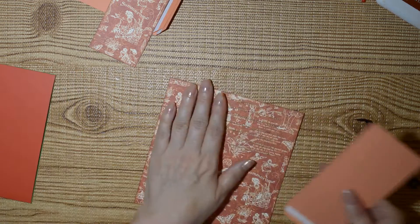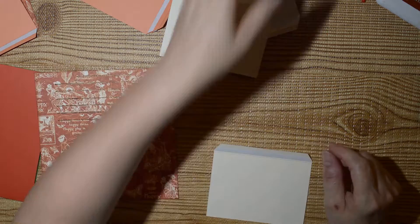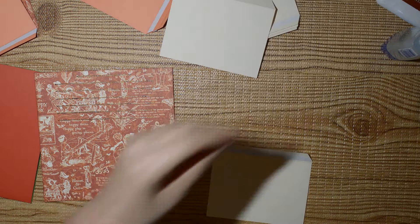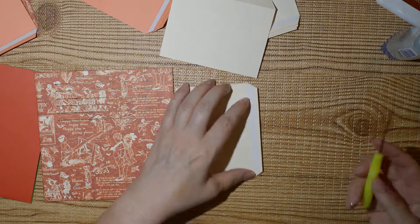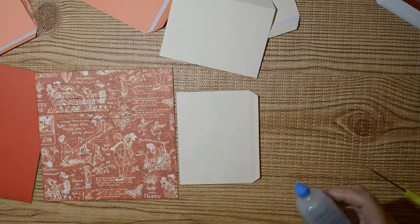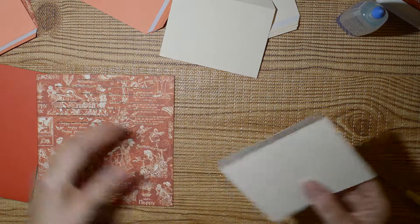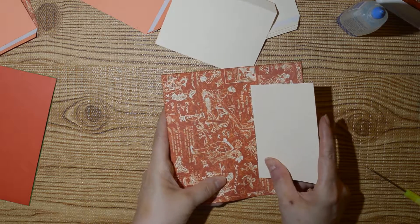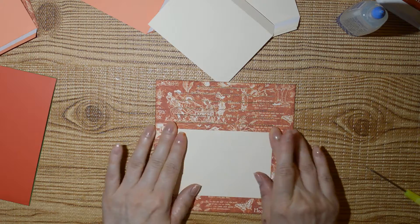We're going to start at the bottom and I'm going to add a wee bit of glue to this, just to give me some wiggle room. I don't trust the tape alone to hold this as well as I'd like — just a light squiggly glue. Now we're going to start at the bottom and wiggle that in.